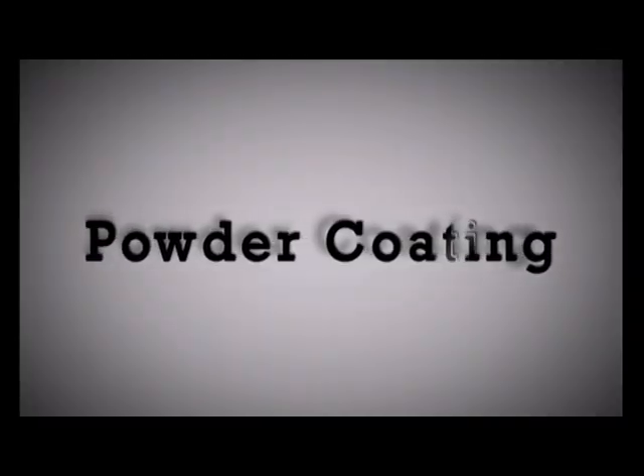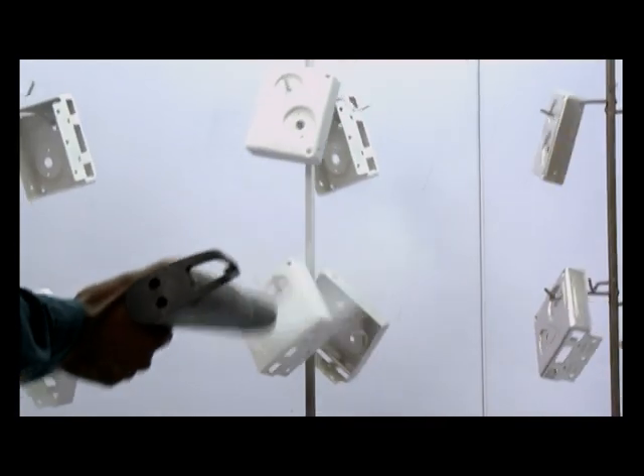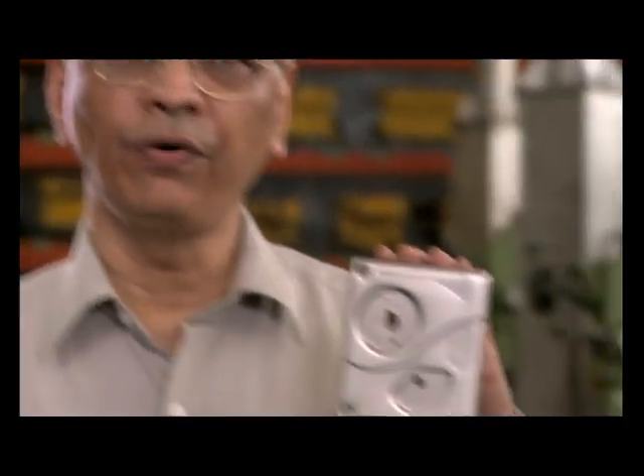Now let's look at the processing of the Tri-bolt body. Godrej's innovation in the powder coating process has improved productivity and energy efficiency. With this, all the components are ready for final assembly.